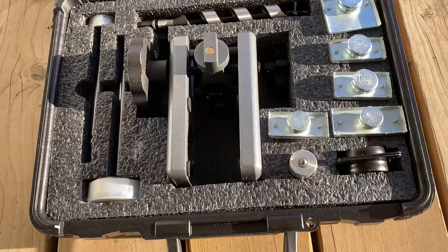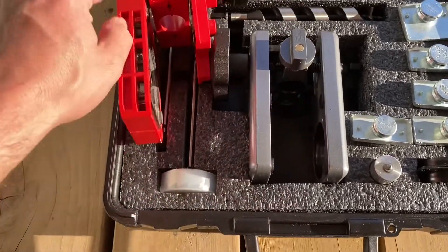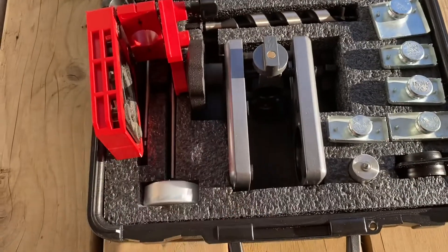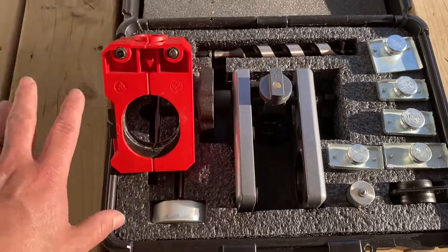I just want to show you the difference between this and something like this. Plastic versus metal — huge difference. I mean this is great, it does the job in a pinch.